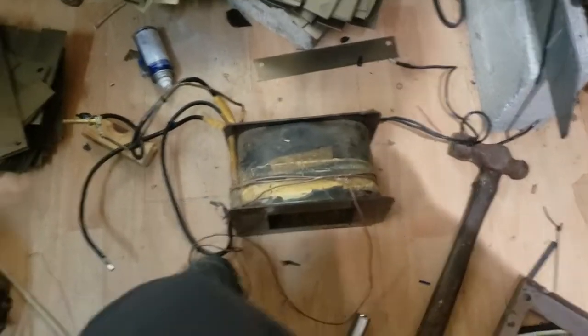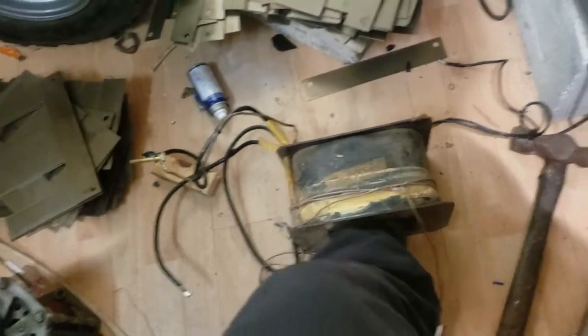We've now liberated this winding from its core. We'll get that on the bench and have a closer look at it and get the secondary off it.